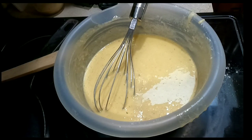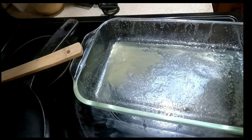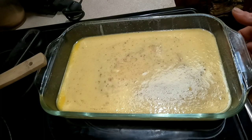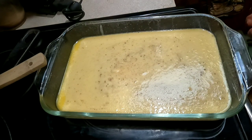Next, you're going to add this to a casserole dish that has some butter melted in it. Then take your casserole dish and place it in the oven preheated to 450 degrees for 15 to 20 minutes. What you're going to wait for is the edges to start to curl up and start to brown.